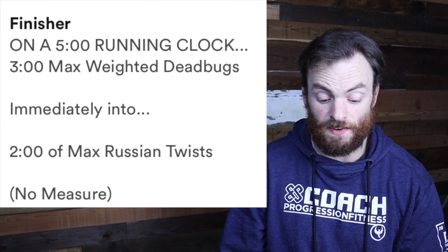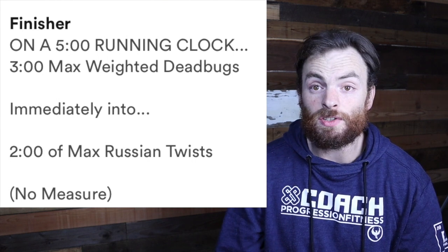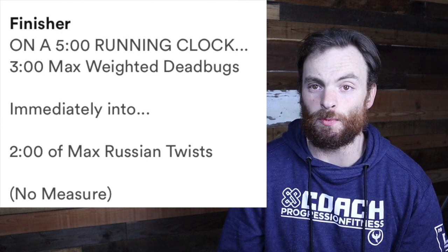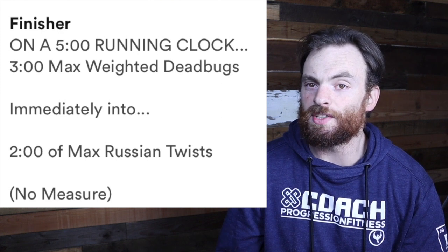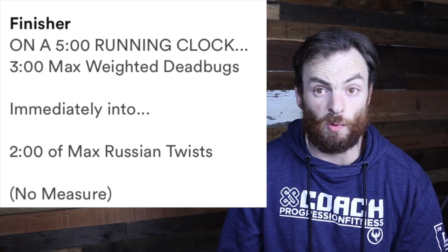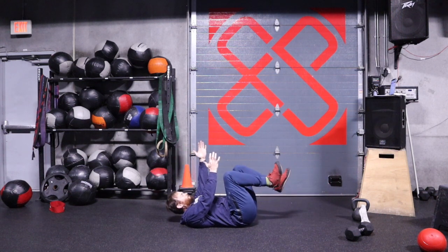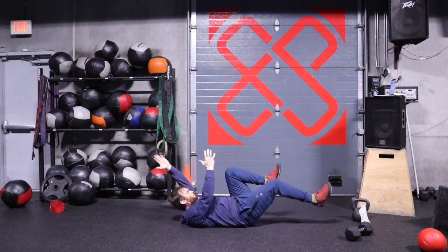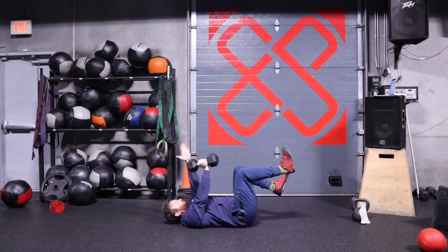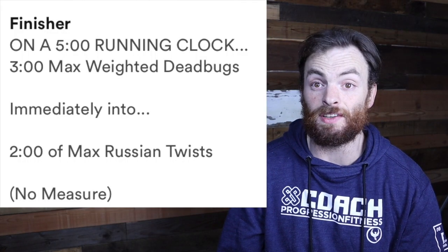Last but not least, we have our finisher today. It's going to be on a five-minute running clock: three minutes of max weighted dead bugs. If you go search this online it shows it with like two-and-a-half or five-pound plates. You could just do a normal dead bug if you've never done those before — doing traditional dead bugs with no weights in your hands is going to be more than sufficient, especially trying to do it for three minutes. If you've done this before and do a lot of core stability work, take your dumbbell and hold it in one arm — probably 90 seconds on the left side, then switch the weight over and do 90 seconds on your right side.